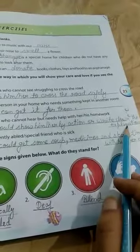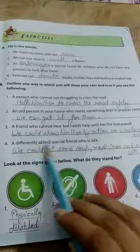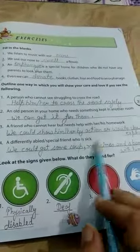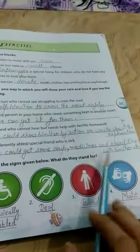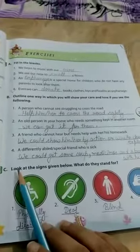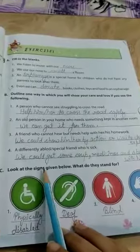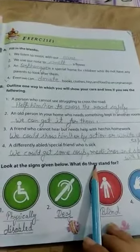Or write down the explanation for a differently-abled special friend. Fourth, a friend who is sick — we could get some medicines and spend time with him or her.